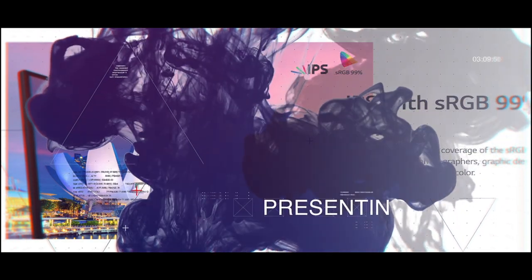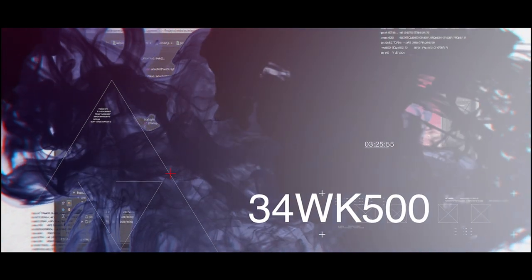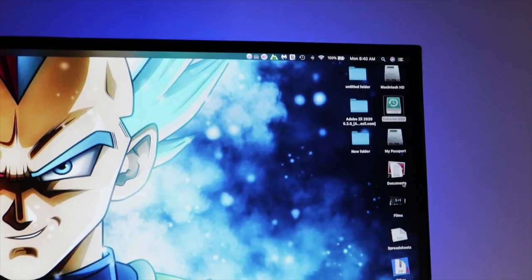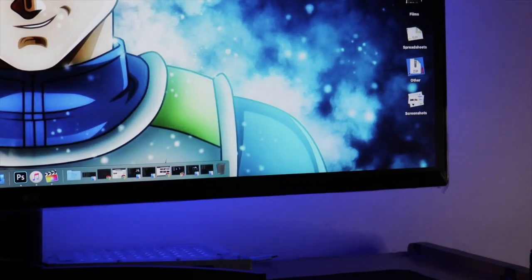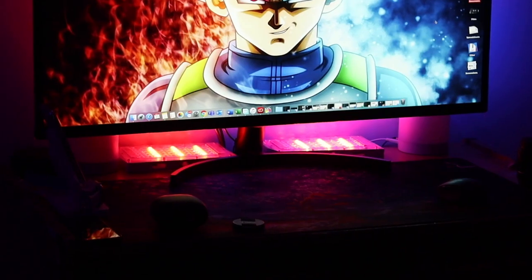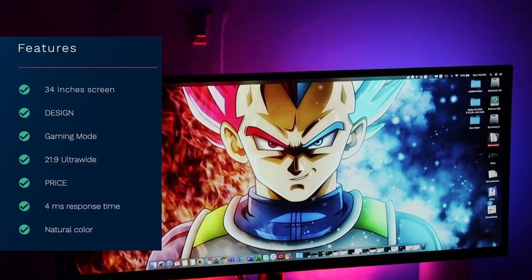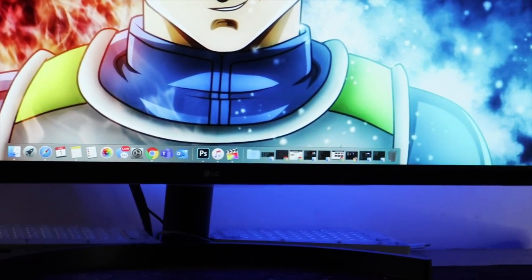Some time ago I made a video on LG's 25 inch ultra wide monitor and talked about its pros and cons. Today I'm going to talk about another ultra wide monitor from LG, the 34WK500, which as the model number says is a 34 inch ultra wide monitor. I won't be doing an unboxing as it's exactly the same as the LG 25 inch model, but here are some of the features you might be interested in — so without further ado, let's begin.